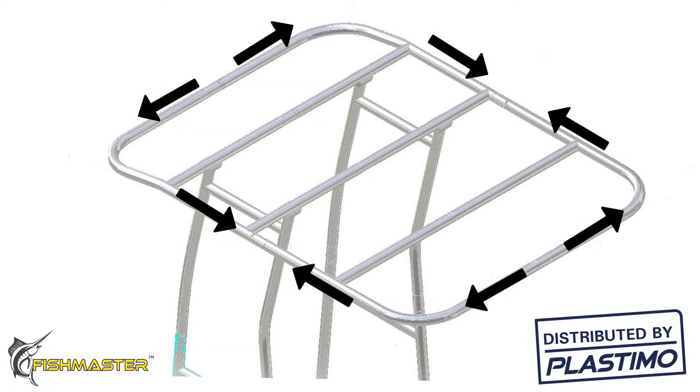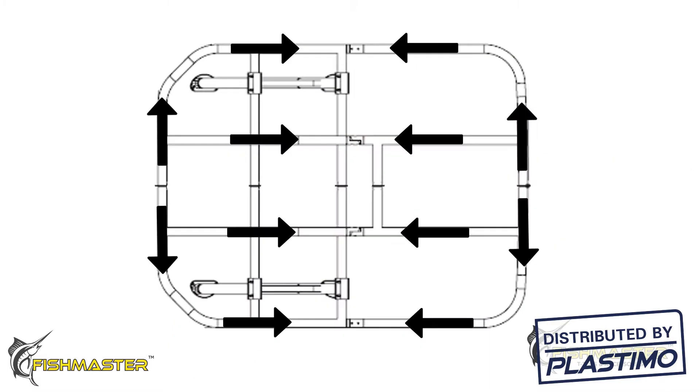Depending on where you're mounting your light, there are several paths you can take to get to the center console or electronic box. The same wiring concept works on any wiring job you do on a Fishmaster T-top.